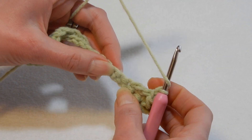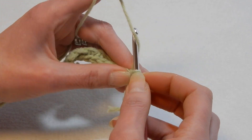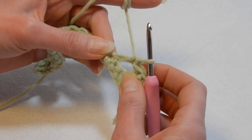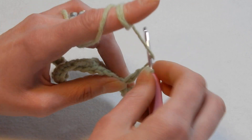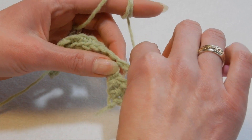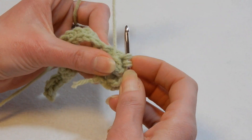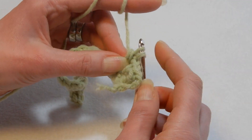Yarn over, skip the next stitch, and in the next stitch we're going to do an extended double crochet — pull up a loop, pull through the first loop, pull through the next two loops, and the last two. Now we're going to go back into the stitch we worked last. This time we're going to do the extended double crochet in front instead — go into that stitch that you worked, pull up a loop, and do an extended double crochet.